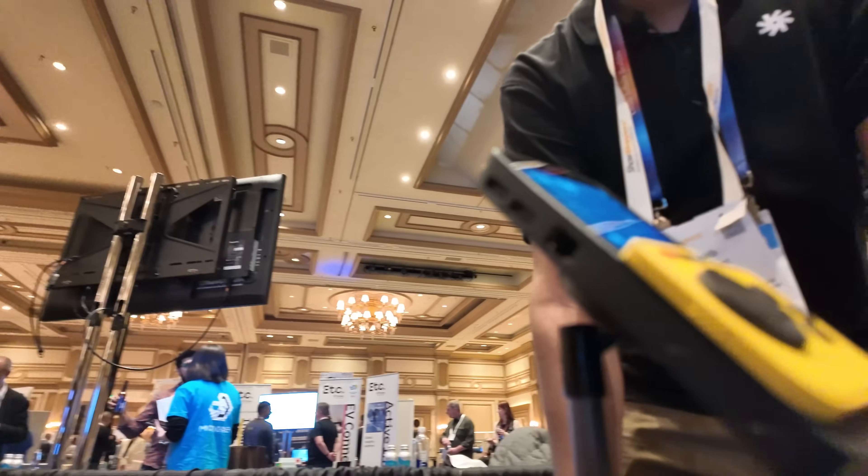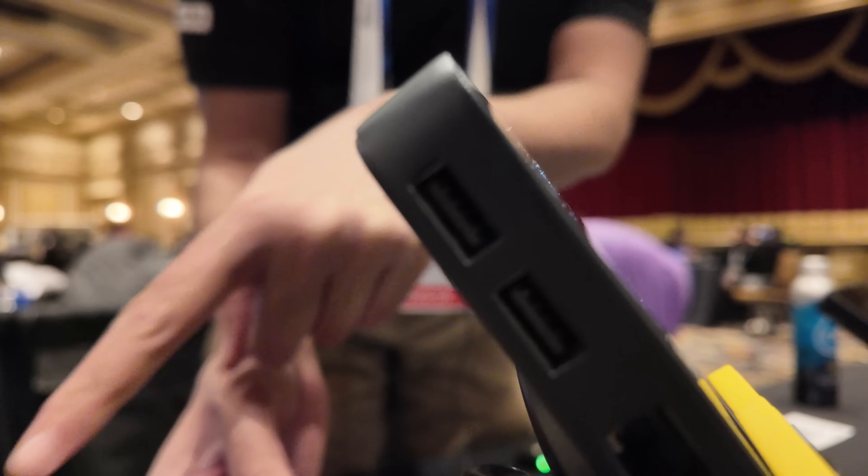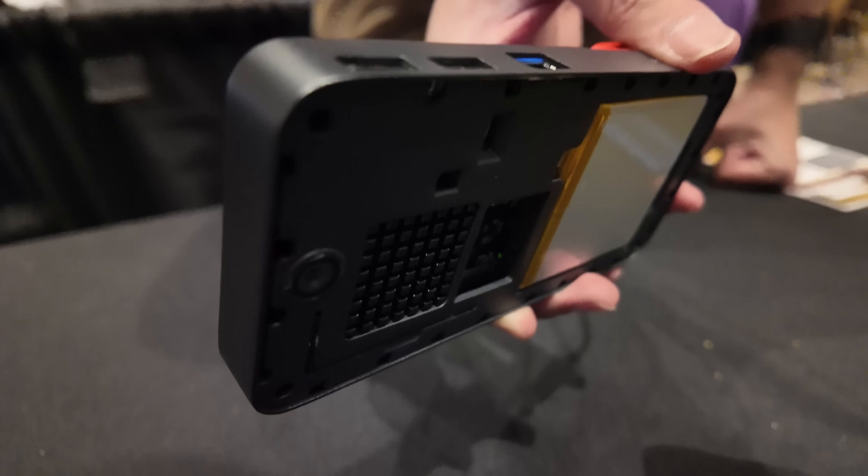Is that a gigabit LAN? Yeah, this is actually a gigabit LAN. USB 3? No, these two are USB 2.0s. USB 2? Yes. So keyboard and mouse or something like that? Yeah.